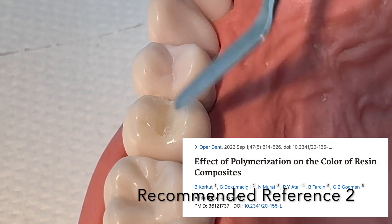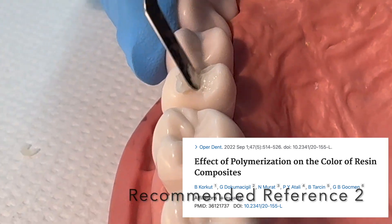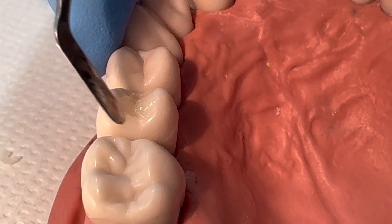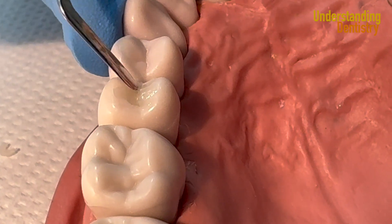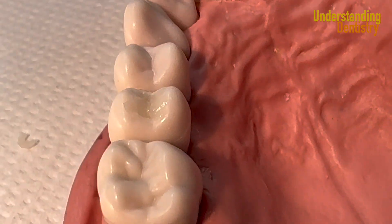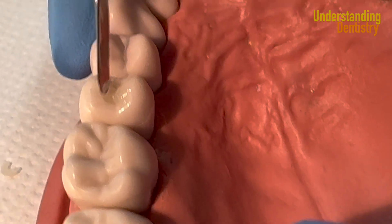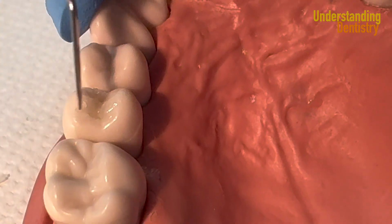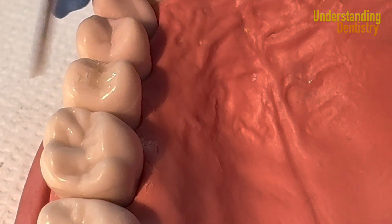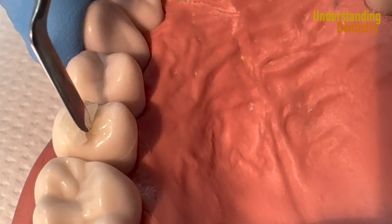Keep in mind that as you light cure, every brand of resin will change color a little bit, so you should light cure even in the trial phase to make sure the color will be nice. In some cases this will be required. Here we have a plastic tooth, so even though this resin adapts to the tooth color, this is just a tutorial.